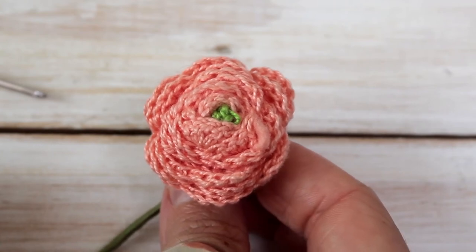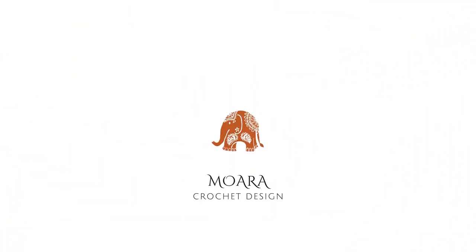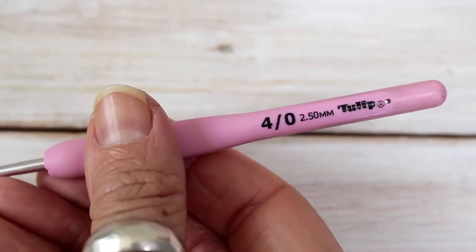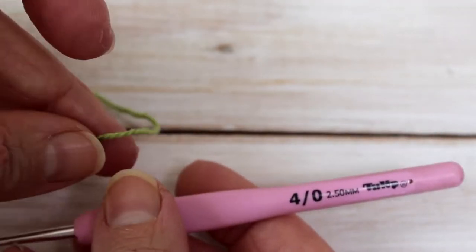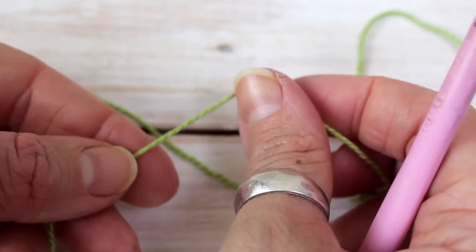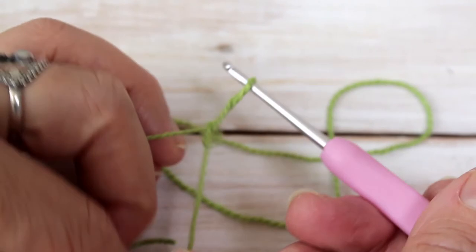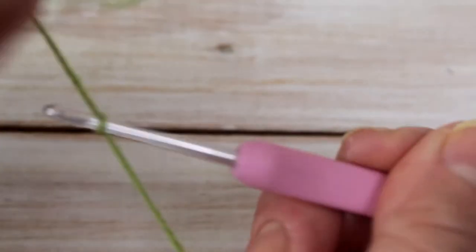In today's tutorial we're going to make a crochet flower. To start we're going to make the central part of our flower using a 2.5mm crochet hook and some fingering weight yarn. To start the central part I'm going to chain 7. I'm going to make my slip knot and pull through, then do my chain 7.